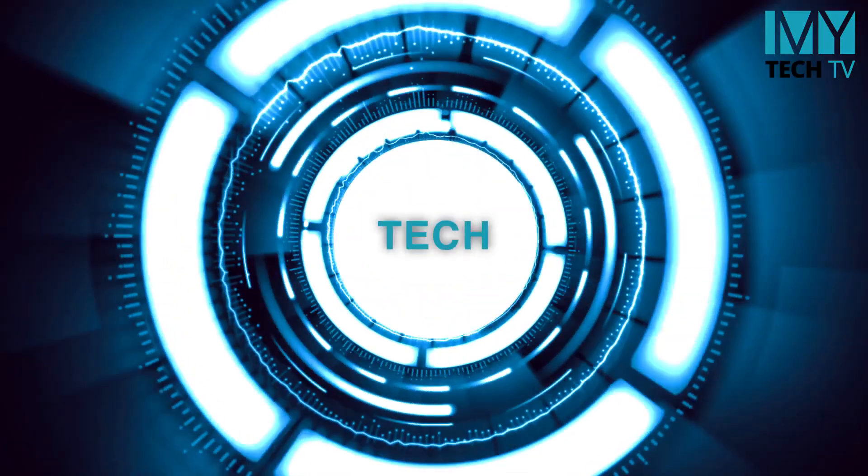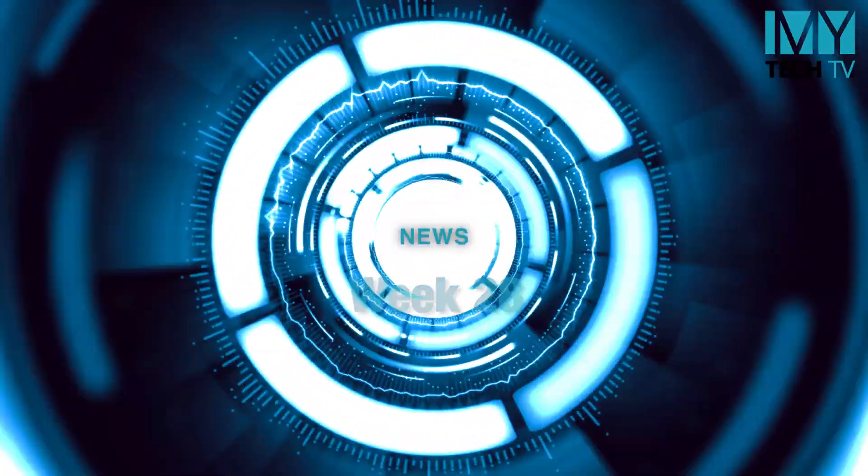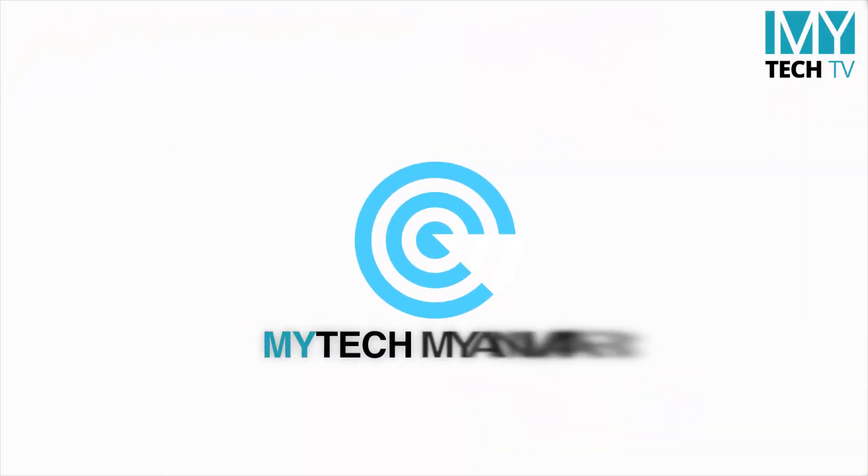Hello, everyone. Welcome to the new season. In this video,